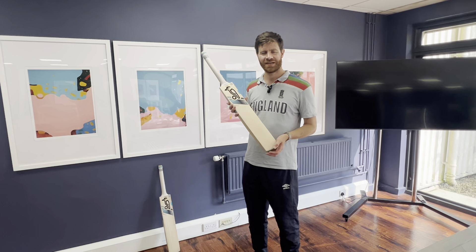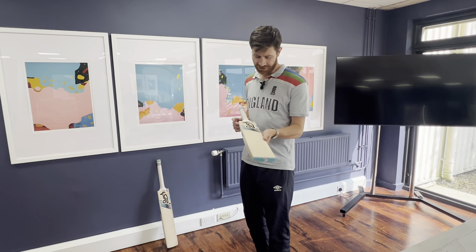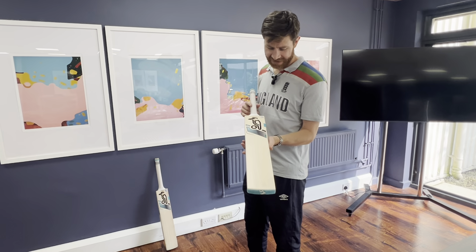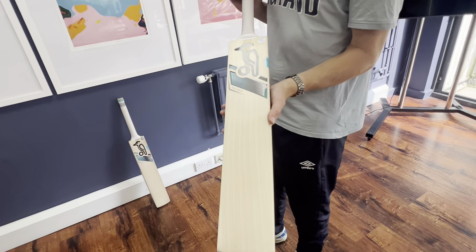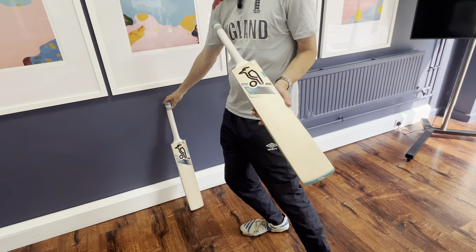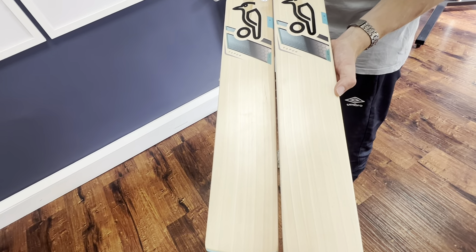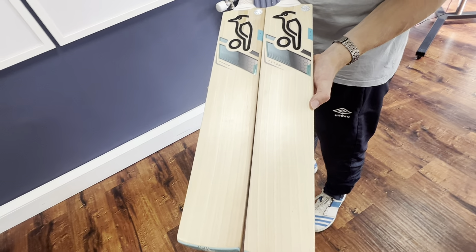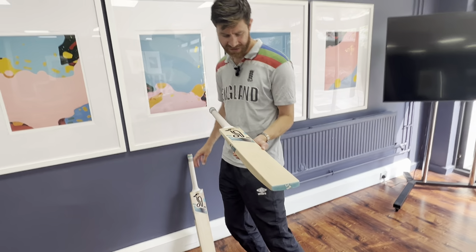Hi guys, it's Paul from Paul Coal Cricket and I'm here at Uzi Sports in their breakout area to show you a couple more Kookaburra bats. This is the Vapor 3.1. You'll notice this one behind me as well. Both handpicked by Uzi Sports from the Kookaburra warehouse — a 2023 introduction to the range but yet to feature on this channel.